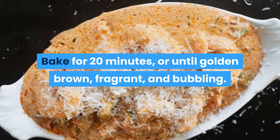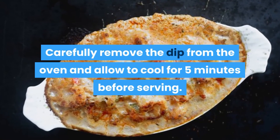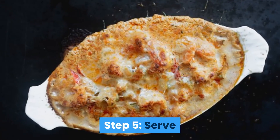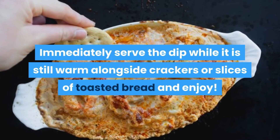Step 4: Bake. Pour the mixture into the baking dish, then sprinkle over the reserved parmesan cheese. Bake for 20 minutes or until golden brown, fragrant, and bubbling. Carefully remove the dip from the oven and allow to cool for 5 minutes before serving.